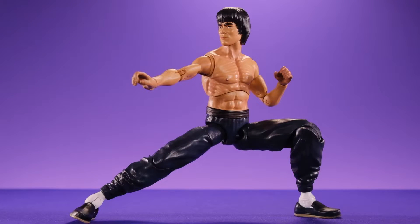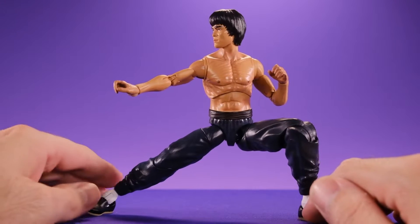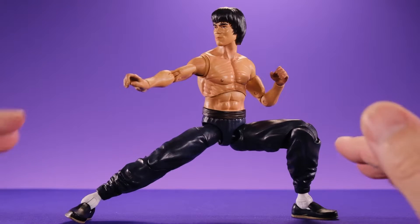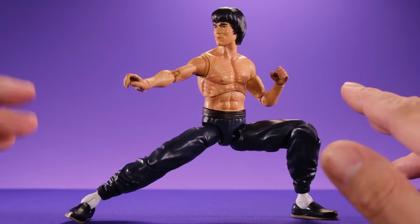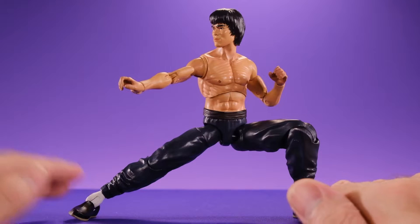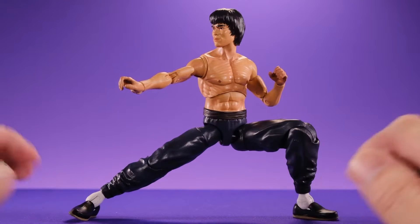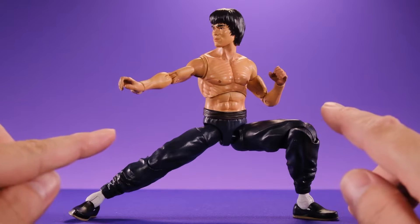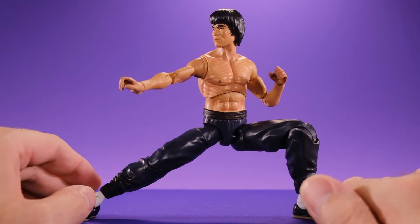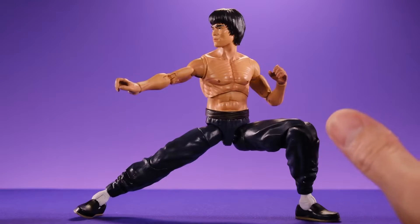Right out of the packaging, to be completely honest, I'm pretty disappointed with this guy. There's very little to like about him and I feel like they could have done a lot better. I wanted to like this figure, especially after the Game of Death version, which had a lot of potential but had some missteps that kept it from being a good figure. I was really hoping they would have learned from that and applied it here, but they didn't. They just did the same thing, which is crazy because that figure came out only about six months ago.